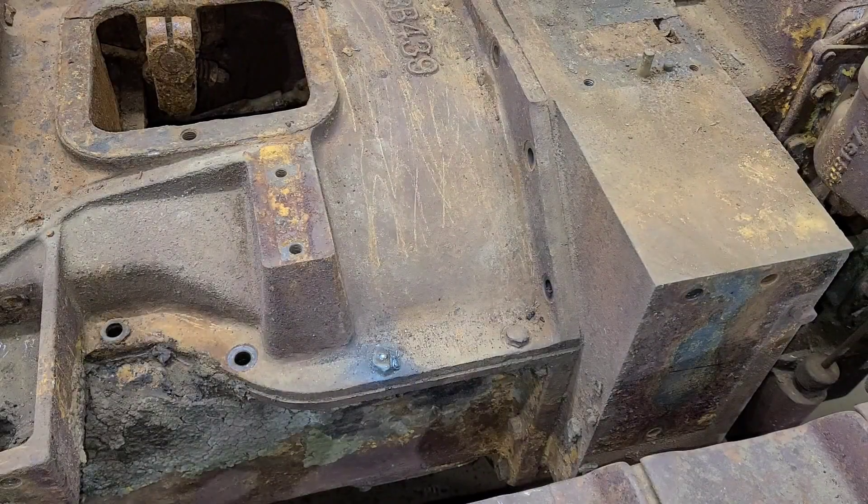These front two here, they both are a bolt and a nut — it's not just a bolt into the threaded casting. So I don't feel bad about sacrificing them. There's nothing left of them to begin with. So we're just going to cut the heads off of these and be done with them.